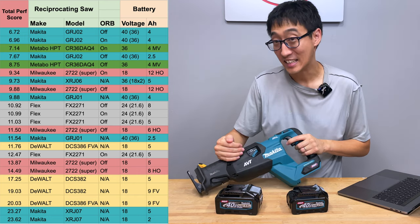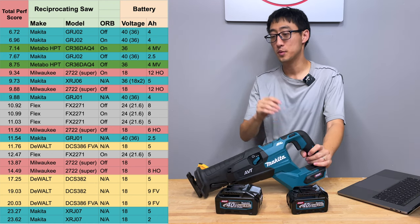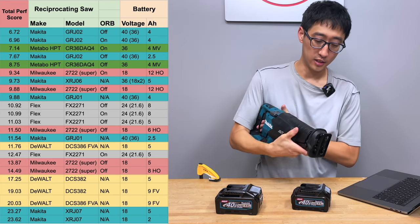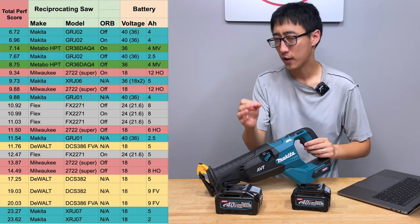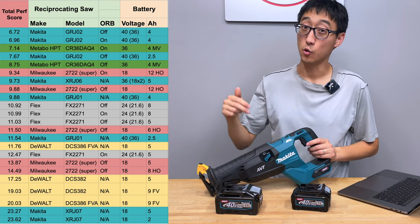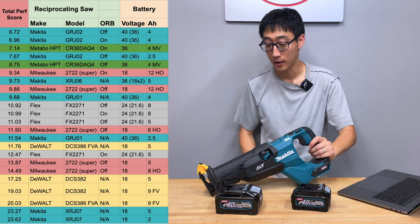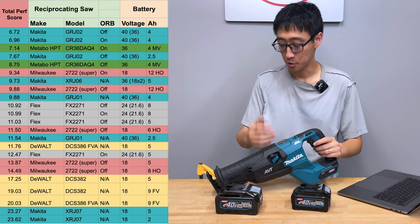Would I buy this tool again? We didn't receive it free or as a sponsor — we bought it. If I had to choose between this tool, the Metabo HPT, or the GRJ01, I would say buy this tool. It cuts faster, the blade change mechanism is better than the Metabo HPT's, and it's more comfortable than the Metabo — which is really something to say since we've always called that one the best. If you're choosing between the GRJ01 and GRJ02, do not buy the GRJ01 — it doesn't have AVT, which is the biggest reason. Orbital on/off I could care less about; the biggest thing is user feel and vibration.